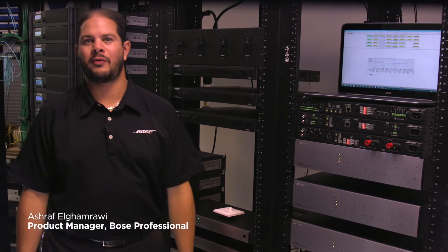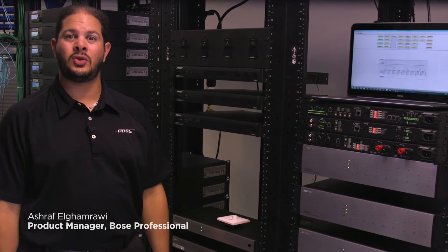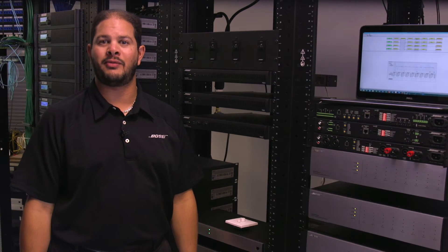Hi, I'm Ashraf with Bose Professional. Today, I'd like to show you our PowerShare Adaptable Power Amplifier line.